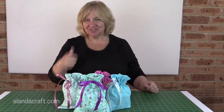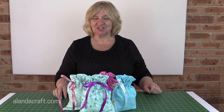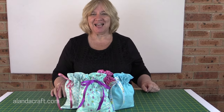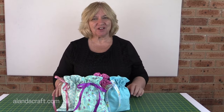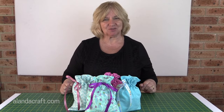If you've enjoyed this tutorial, give us a thumbs up and subscribe to our channel. Don't forget you can catch us on Instagram, Facebook, Twitter, and Pinterest. If you'd like the written instructions, they're over on the website at alandacraft.com and all the links will be in the description below.